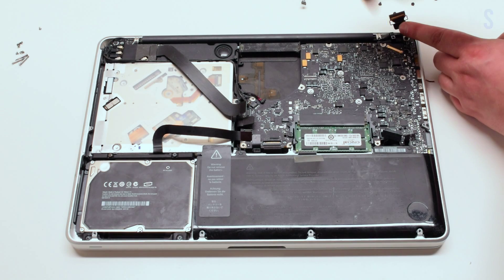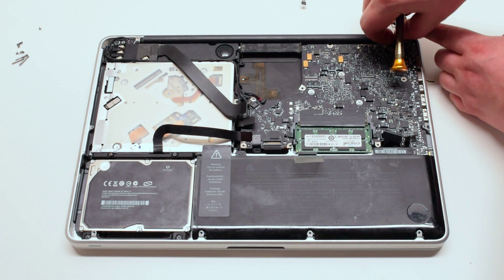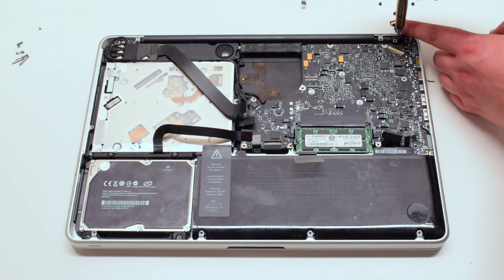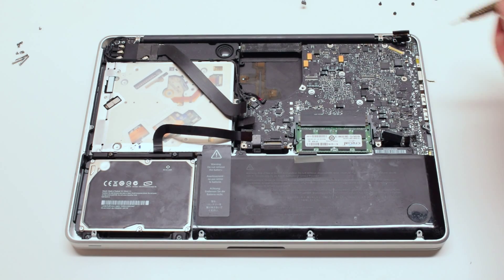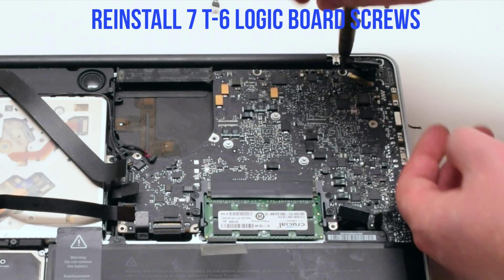Reinstall the LVDS bracket with two Phillips head screws. Make sure it's going over the LVDS cable. Reinstall the seven T6 logic board screws.